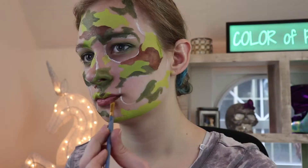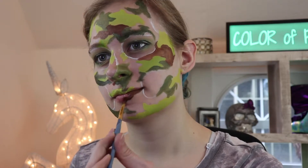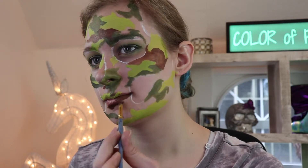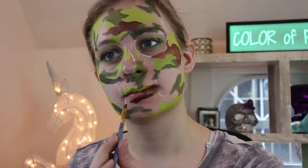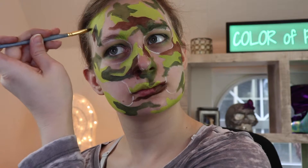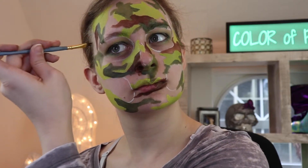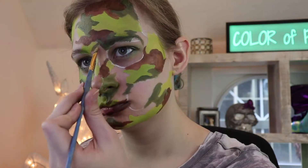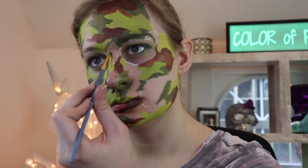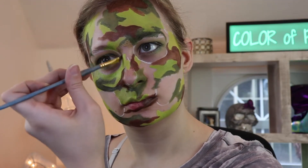I'll give you guys bonus points if you can find the sea turtle on my face. Your prize will be my acknowledgement. I didn't put too much gold on my face because I want it to be rare and exotic.